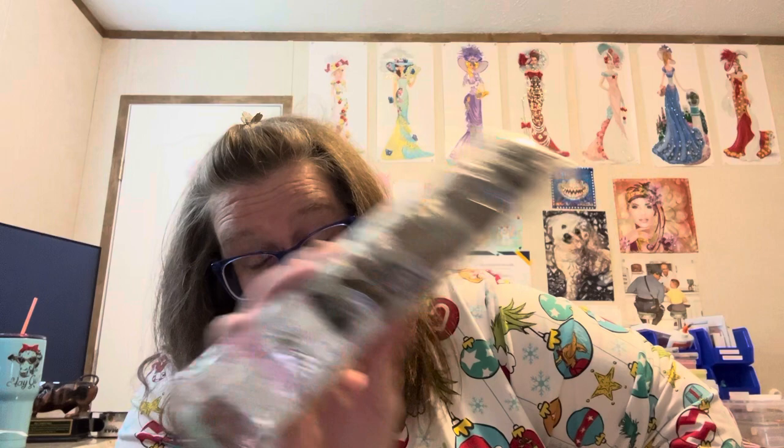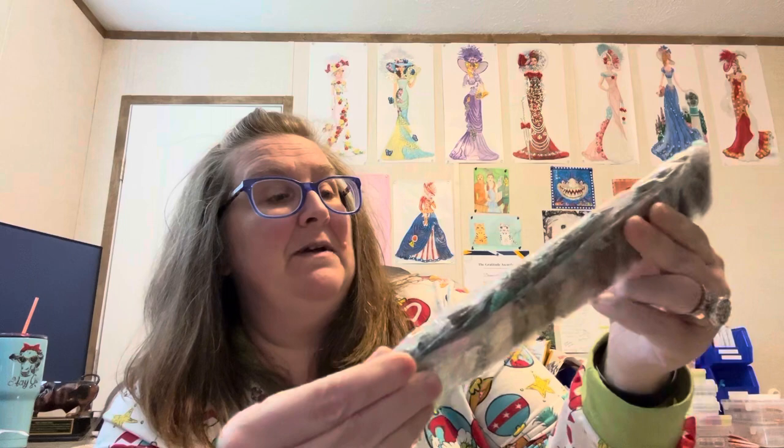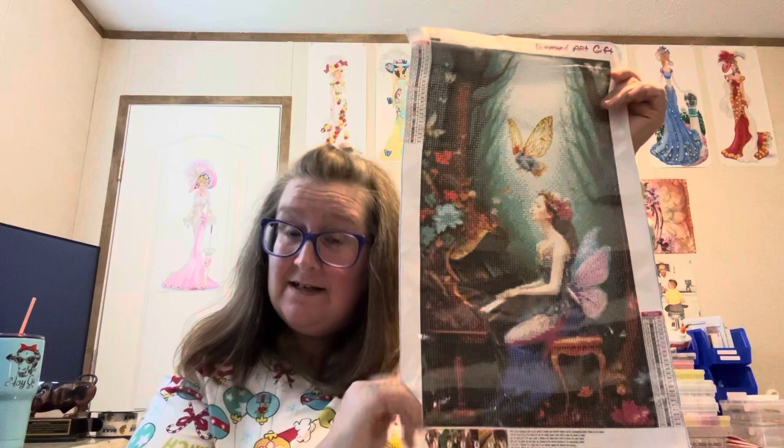This one came in the little beanie bag. Y'all know I don't like those little bags. Me and these little bags have a love-hate relationship, and I'm sure a lot of y'all don't like them either. She's kind of dark around, so I'm hoping she's going to turn out great. She was $6.99 and she was a 30 by 50, round.